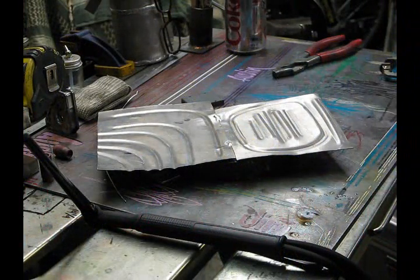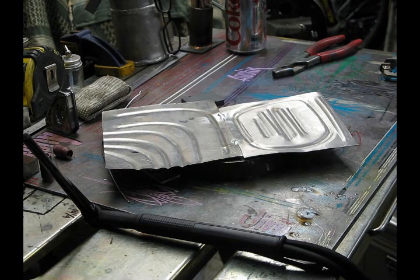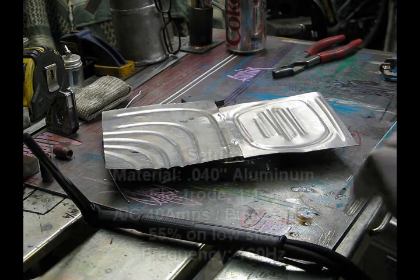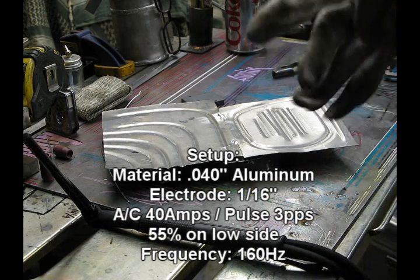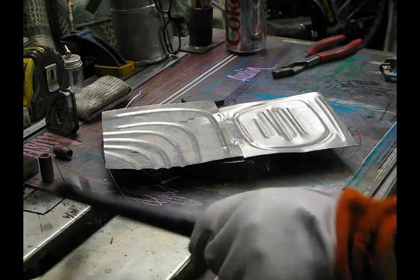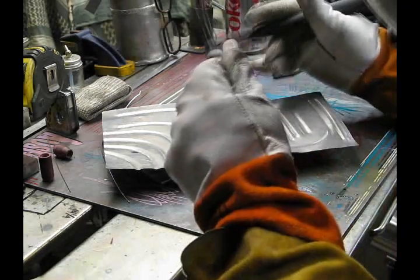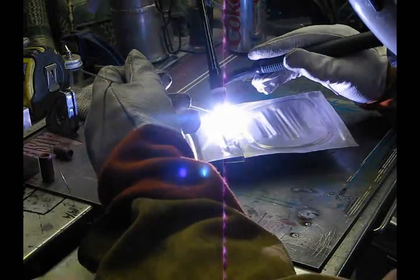I've got some scrap aluminum here, it's about 0.035, 0.040, somewhere in that vicinity. I'm just going to put this together using the pulse feature and I'll show you how nice this machine welds. I'm running a 1/16th electrode, I'm running 40 amps with 3 pulses per second and 55 percent on the low side. You can hear it pulsing.